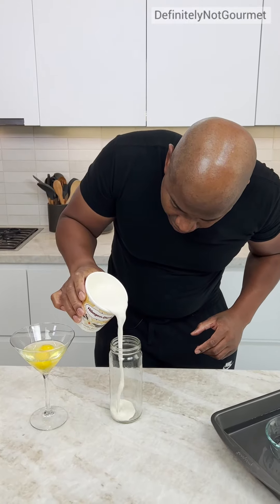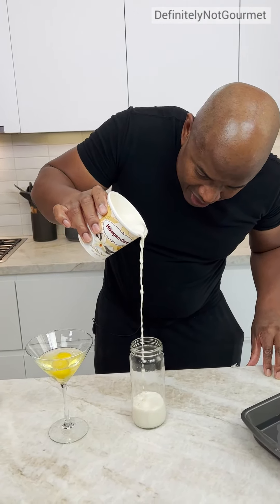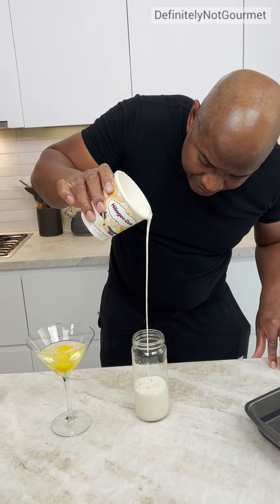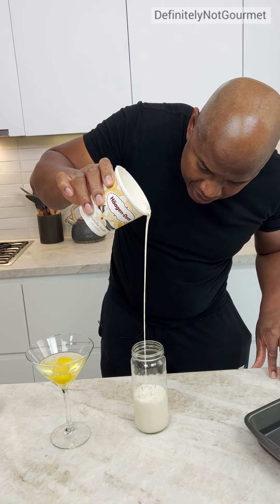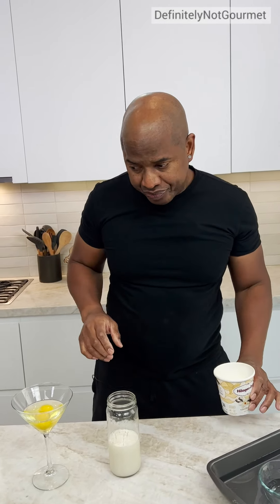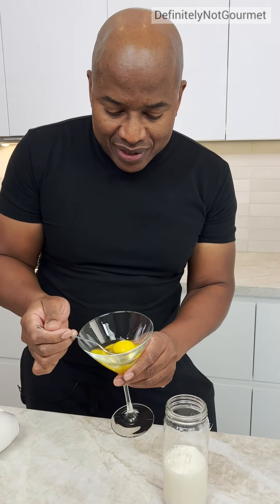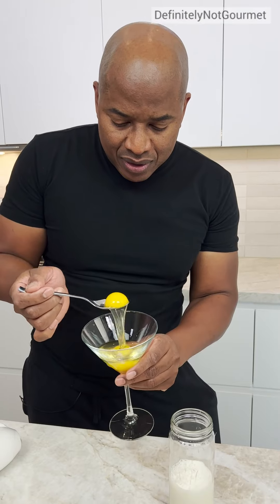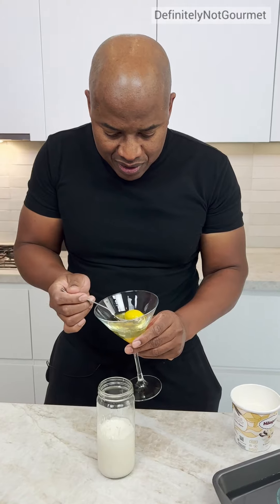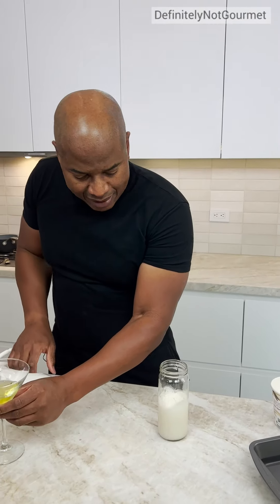It's still cold. Guys, I need about a cup. That's a cup. Now we're giving it — we need some egg yolks in here, okay? So I got my little yolk. One more yolk. Looks like a science project, right? Mm-hmm. Now, guys, I got to blend that up.